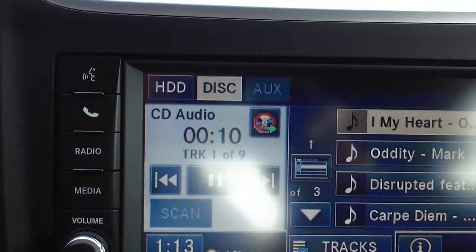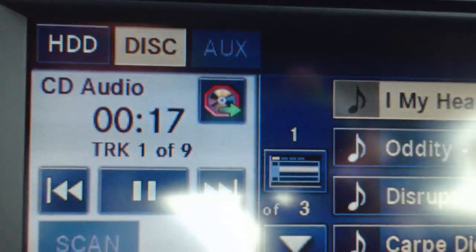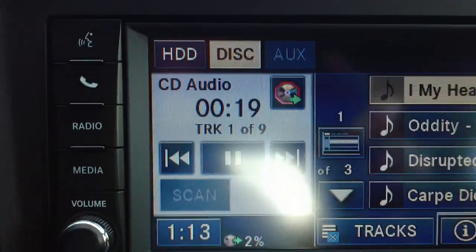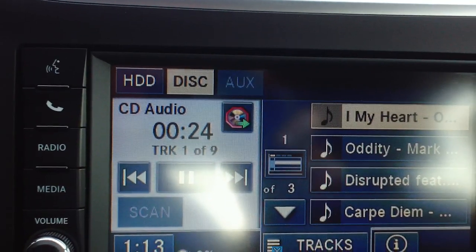What it'll do is run through all the tracks. You can see down here your percent complete — you're at 2% now. You can listen to the music while it's copying onto the hard drive. You can also switch over to the radio if you don't want to listen to it. It's a really neat interface, very easy to use, and a really cool feature.